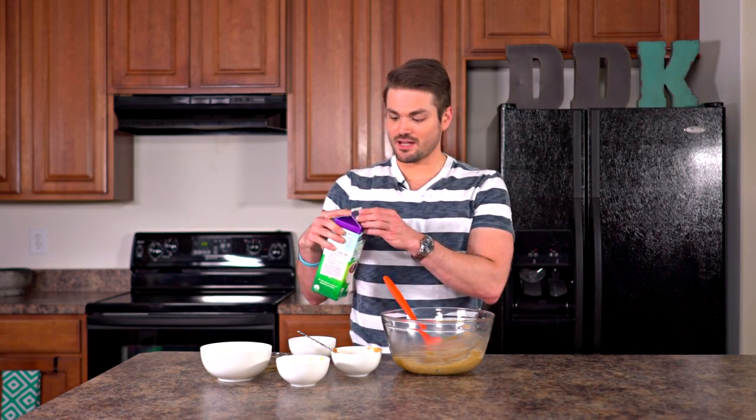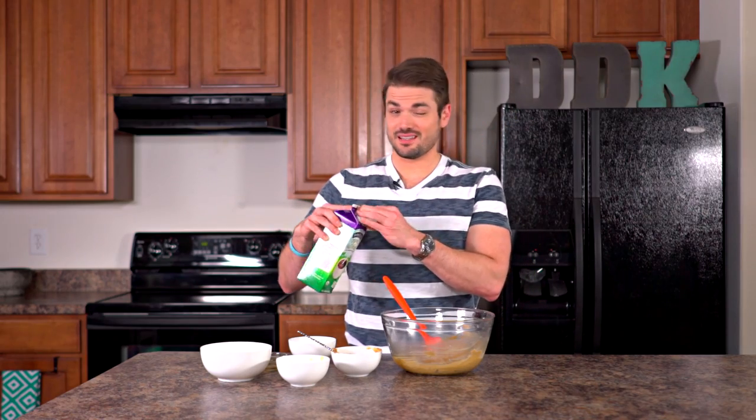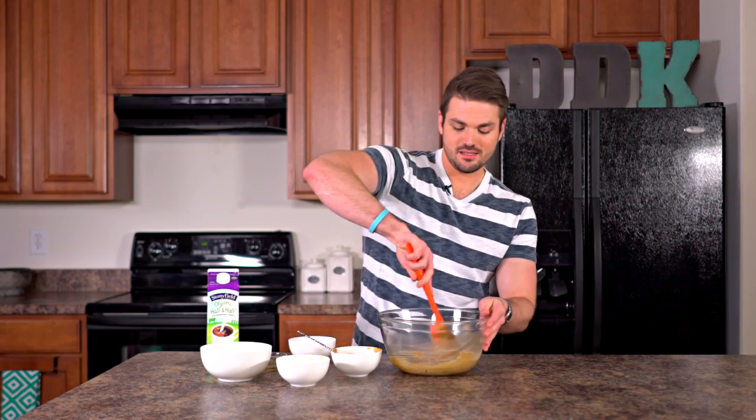Now I prefer my cookie dough to be just a tad bit thinner, so we're just going to be putting in a splash of half and half or heavy whipping cream. You can even use just some milk and it really just takes a splash. If you actually like it thicker, just add a little more flour, but this is what we're going to be using.